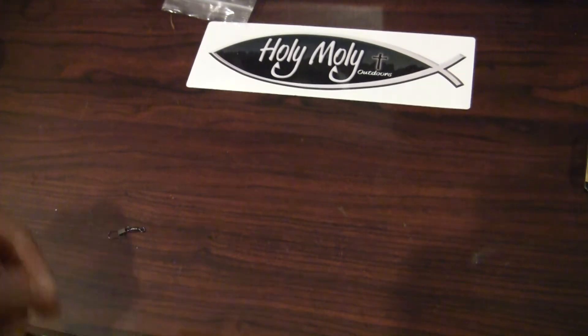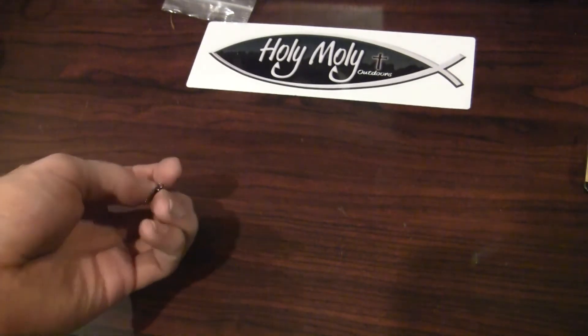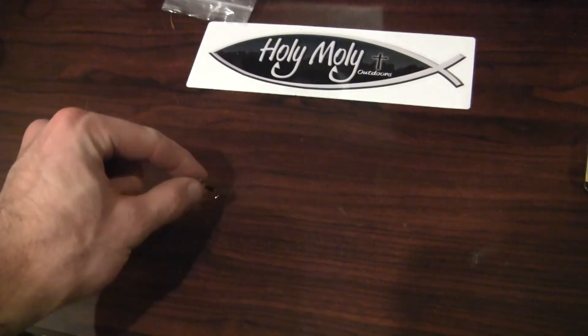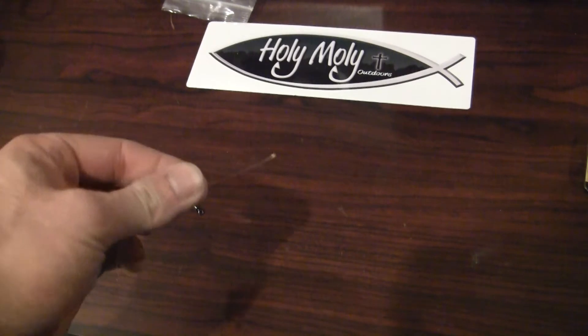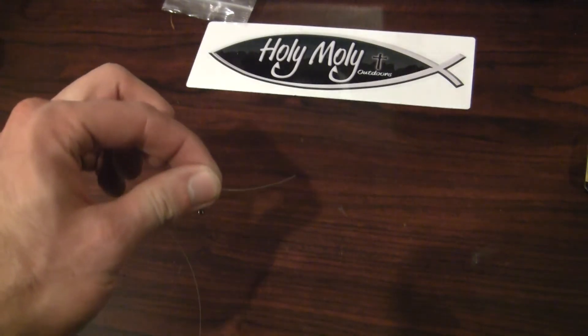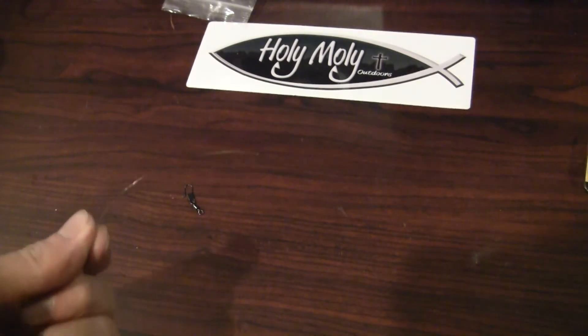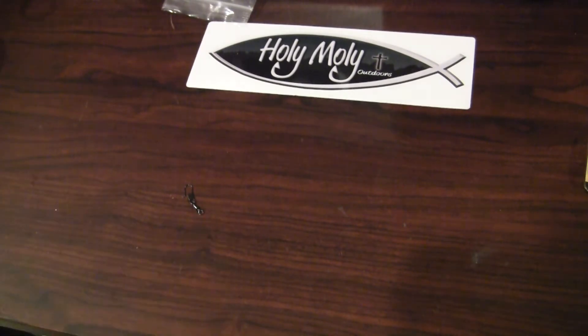I'm going to demonstrate this a couple of different ways. I have a size 7 snap barrel swivel here, and I'm going to be using some Hi-Vis line to help you guys see what I'm doing. We'll do a couple different ways — tying a normal knot to a swivel, tying one to a lure, and then tying it with braid and the Hi-Vis line as well. So let's get started on tying the Ward knot.